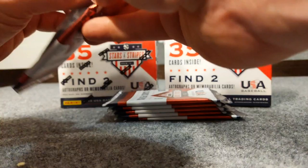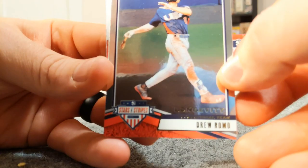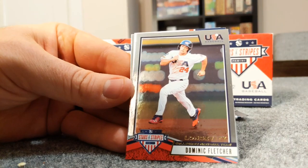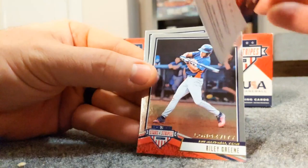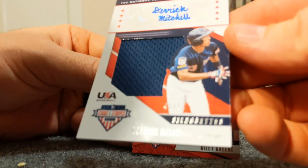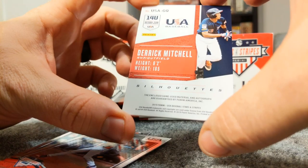All right, next pack. I don't know all of these players - there's a couple that would be really nice to pull and I'll know when we get to them. Here's Drew Romo, Dominic Fletcher. I wonder if this is a patch card - let's go ahead and show it. Oh no, it's an autograph out of 57 of Derek Mitchell!